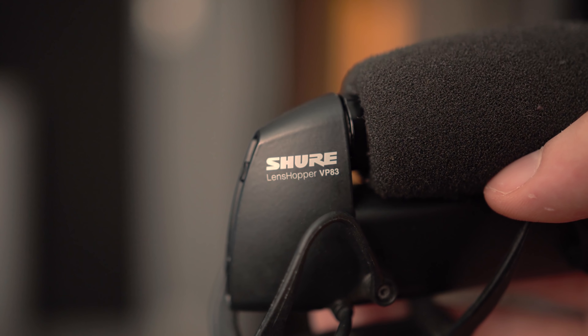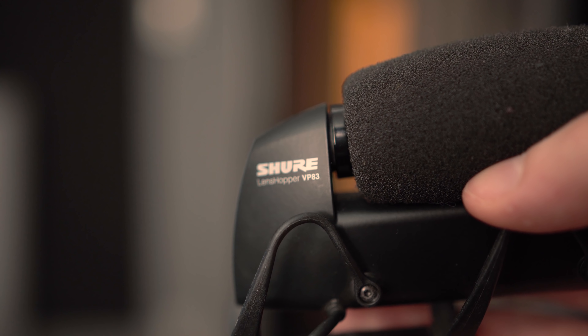Regarding sound quality, the Shure VP83 is a very robust microphone — I've had it for three or four years now and it's worked really well. But it doesn't have an industry standard sound; it just doesn't sound quite how I would like it to be.